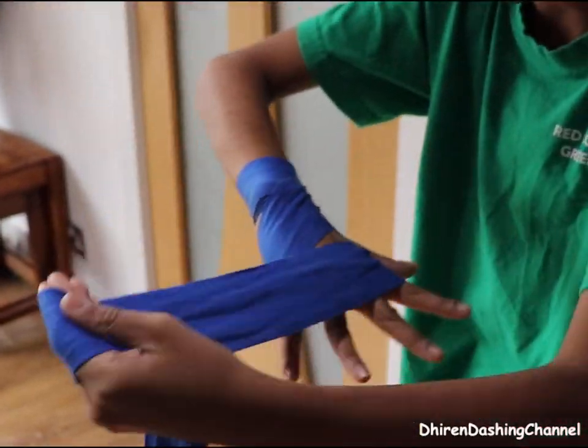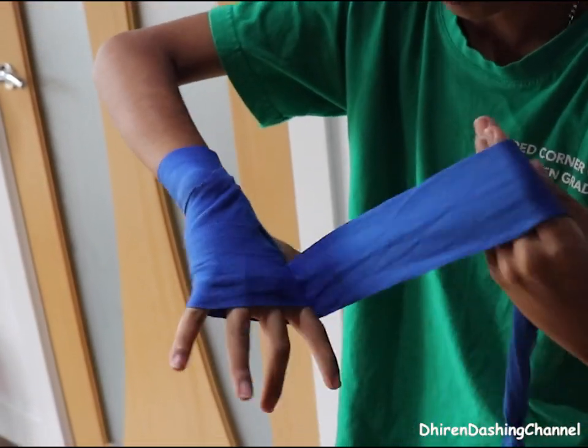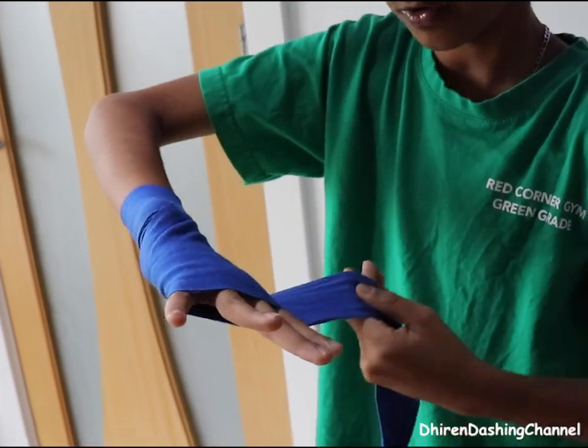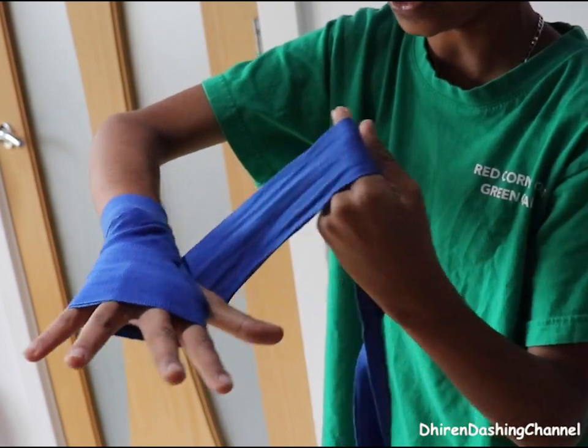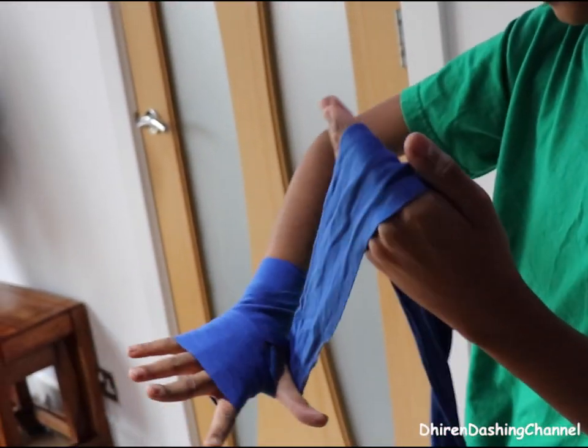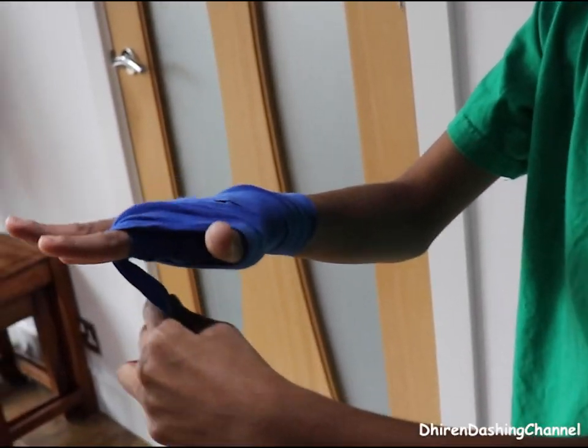So then you can cover your knuckles three times — one, two, three. So while keeping your fingers open like that, then what you do, bring this around your thumb like that. Then put it to your index finger and your middle finger.